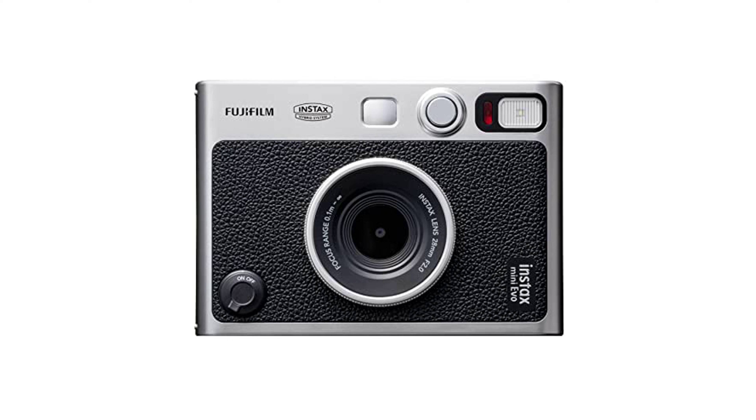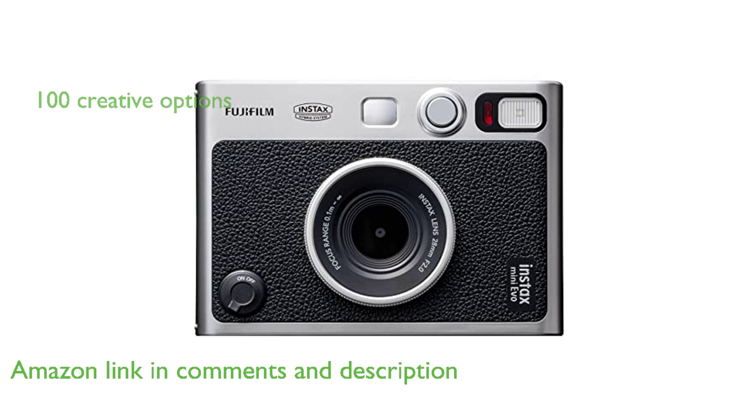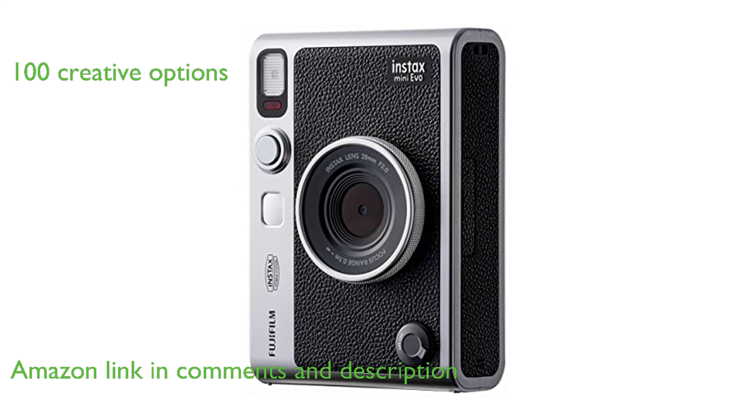The Fujifilm Instax Mini Evo Instant Camera is a hybrid instant film camera that combines traditional photography with modern digital features. This camera comes with 10 lens effect and 10 film effect options, providing 100 ways to express creativity.